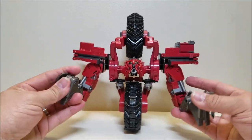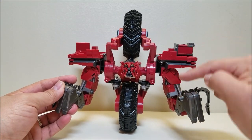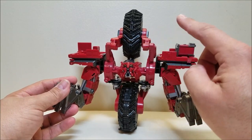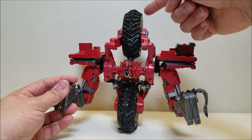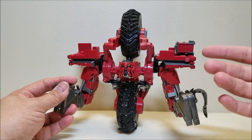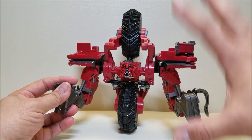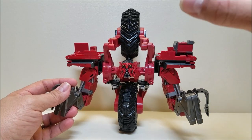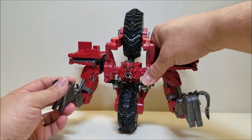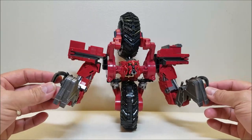My only minor gripe, and probably the one thing I would say the previous version — the Revenge of the Fallen version — had over this guy: two things. First, the wheels were rubber on that one. Second, he could actually do the thing where the wheels were articulated — you could rotate them around so either wheel could be on top or the bottom, which is something he did in the movie. The Revenge of the Fallen figure could do it; this figure does not. I understand why, because this figure needs to be able to combine. That ability to combine is more important than the wheel rotation.